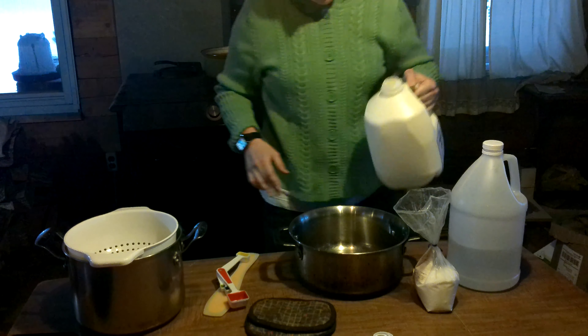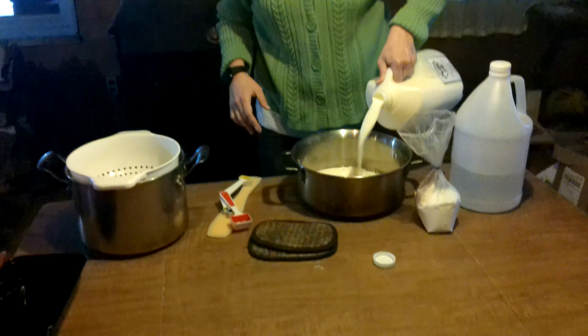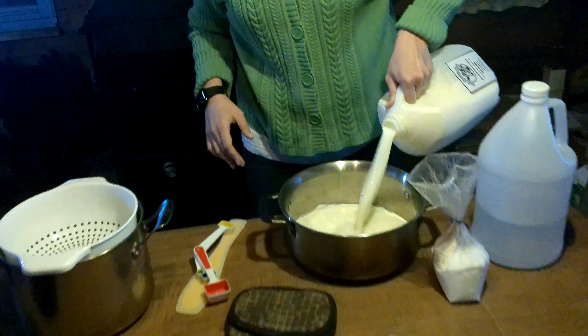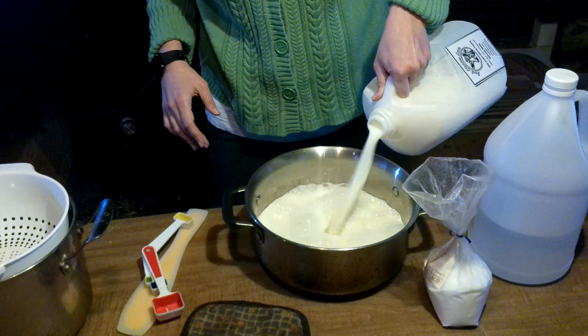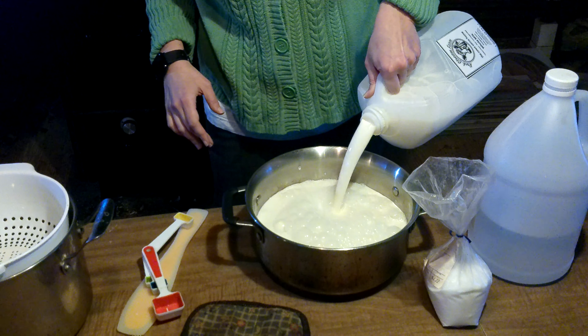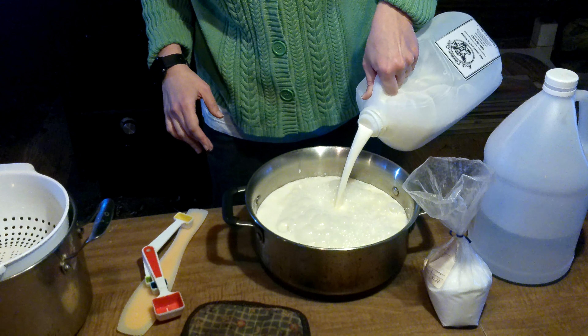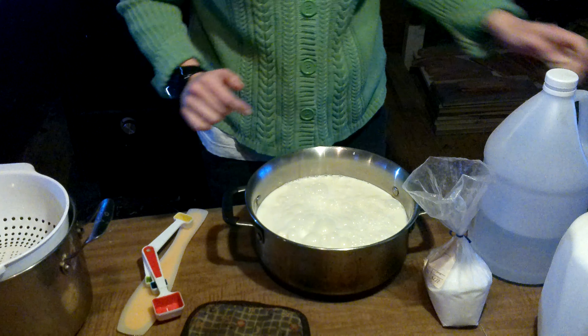So we're going to add about half of this gallon of milk. You can make more, but I just didn't have enough. You will see milk fat with the non-homogenized stuff, but that's okay — that's expected.